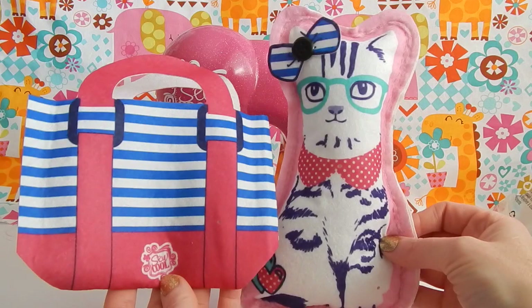Hey guys, welcome back to part two of my Sew Cool tutorial where I'm going to show you this awesome tote bag that I'm going to sew together. If you haven't seen part one where I make this cute kitty pillow, please click on the link on the screen. Alright, let's proceed to our tote bag tutorial.